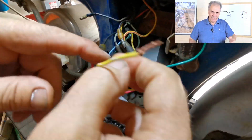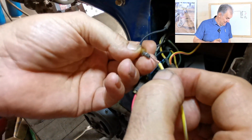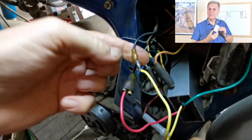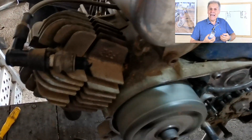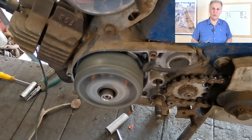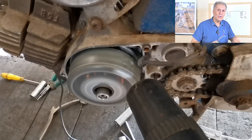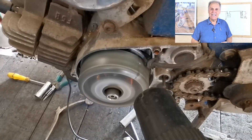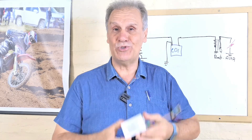Ustedes saben que yo dejé de trabajar en la electrónica, ya no tengo la fábrica que tenía, pero este CDI está recién hecho. Lo sigo fabricando porque me lo siguen pidiendo. Porque aún hoy hay en el mundo una cantidad de motos, ya sea en manos de restauradores o motos que andan aún en la calle, que necesitan un encendido electrónico y esto les soluciona la vida.